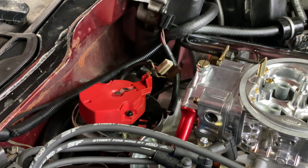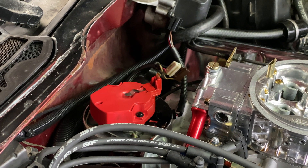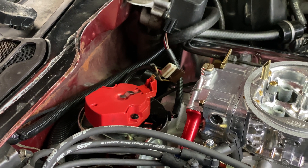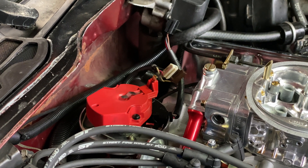Does that red thing in there actually spin? Yeah, this spins when the engine spins and it touches the little point — it's not a point technically, but it touches that and fires the spark plug. So that thing must spin fast. Yeah, cool.